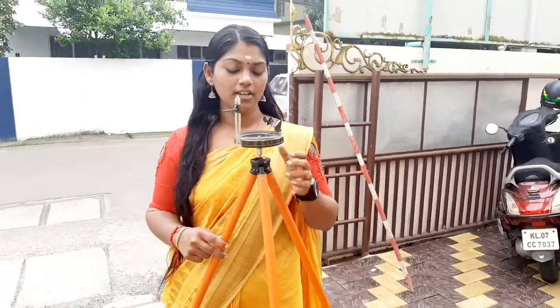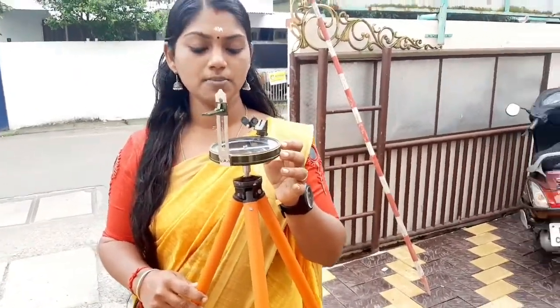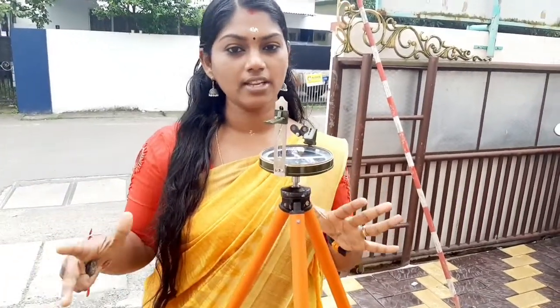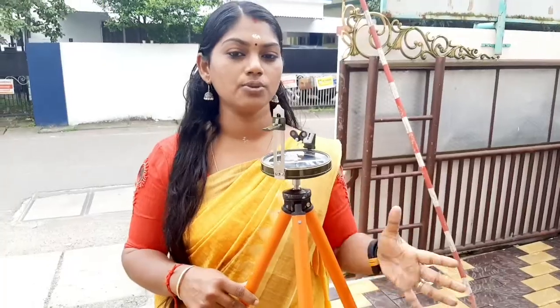Welcome back to our channel. The next topic is Prismatic Compass. Prismatic Compass is used in a survey line. It is used for measuring horizontal angles.